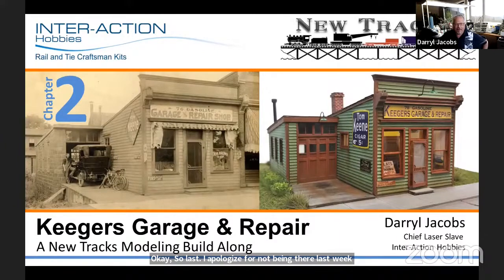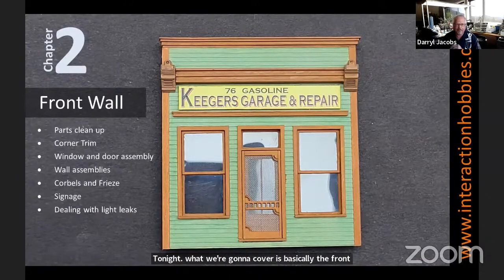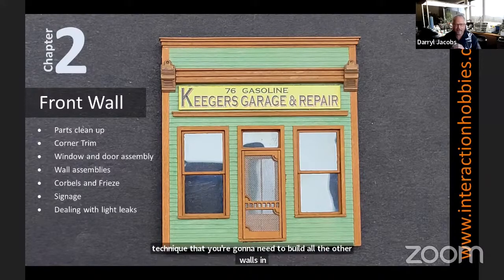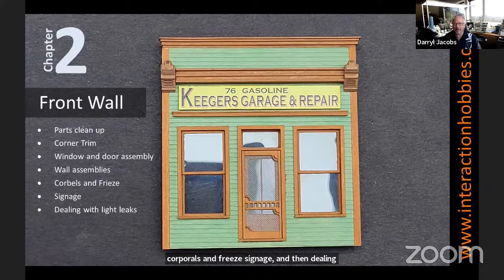We'll continue on and go to the second chapter here. Tonight, what we're going to cover is basically the front wall, and I say that because the front wall in this kit covers just about every type of construction technique that you're going to need to build all the other walls in the kit — from parts cleanup to dealing with corner trim, window and door assemblies, assembling the wall, corbels and friezes, signage, and then dealing with light leaks, because this kit is going to be lit from the inside.